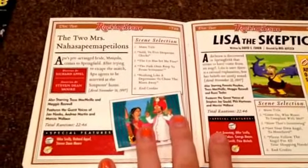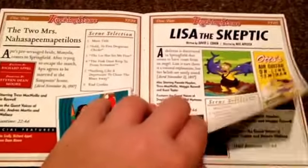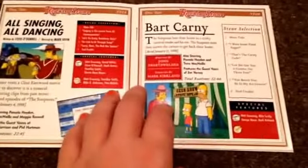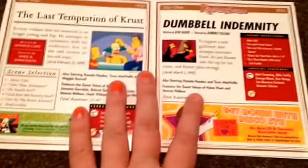The Two Mrs. Nahasapeemapetilons, where we meet Apu's wife Manjula. Lisa the Skeptic — that one's really good — she finds a skeleton in the dirt and everyone thinks it's an angel. Reality Bites. Miracle on Evergreen Terrace. All Singing All Dancing, which is kind of like a musical. Bart Carney, where Homer and Bart work at a carnival. The Joy of Sect. Das Bus, where the bus crashes into the ocean and the children are all stranded on an island.